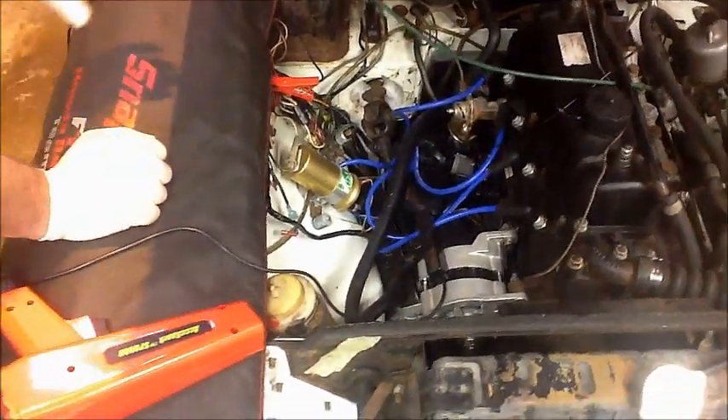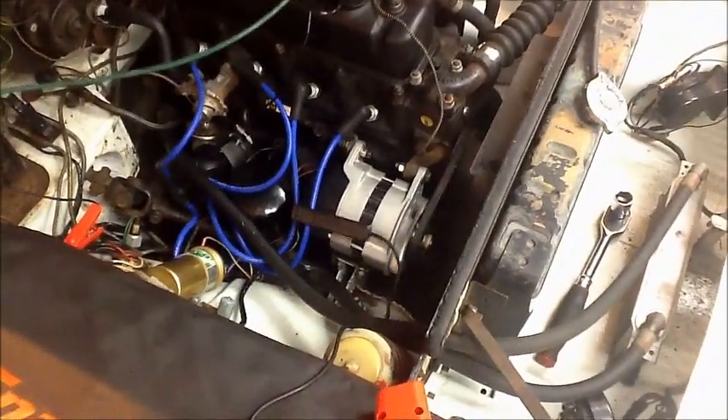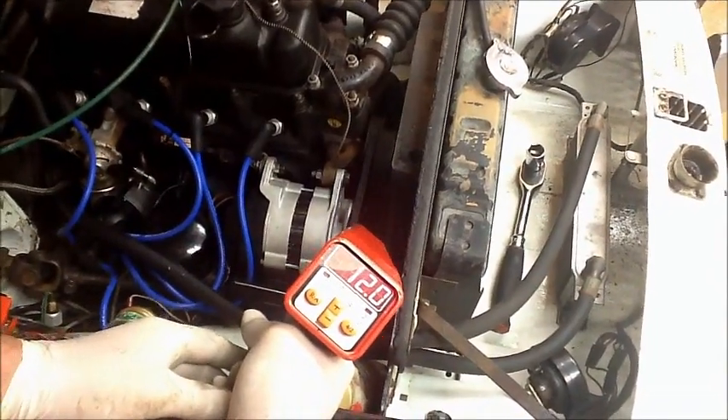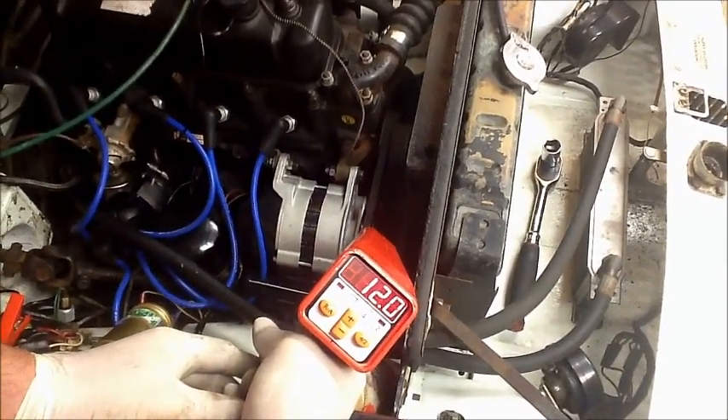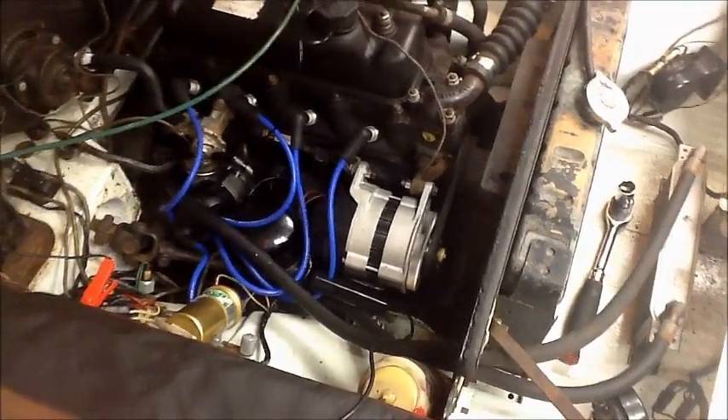I've already set the timing gun up so it's all plugged in. I just need to start the car up, give it a quick rev and check the timing. You can probably see there that's 12 degrees. So when we finish we'll just set the timing to 12 degrees and it will be exactly the same as it was when we started.